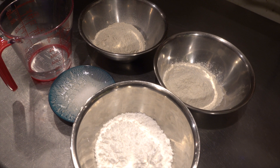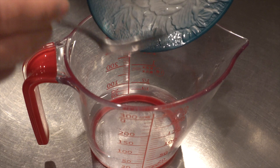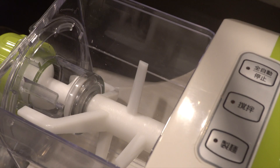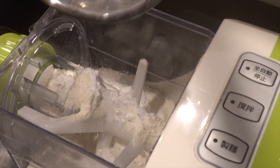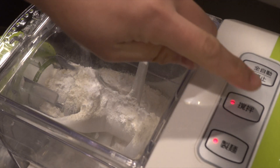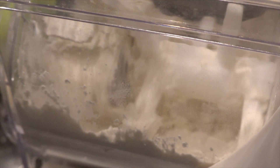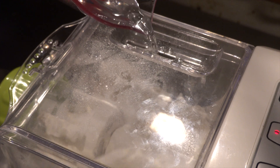Here are the ingredients for the noodles. First, dissolve 3g of salt in 95cc of water. Put 65g of buckwheat flour, 100g of potato starch and 85g of wheat flour in the noodle making machine and stir well. This time I add buckwheat flour to make North Korean style noodles. If you have a noodle making machine, it's so easy and nice to make noodles at home.